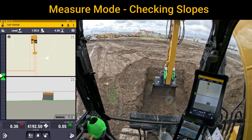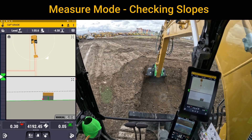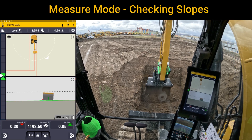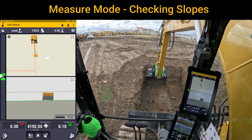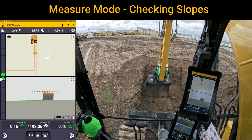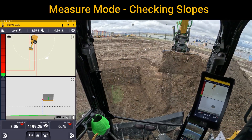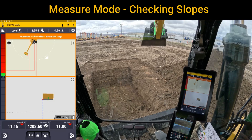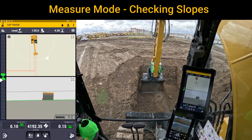I'm going to hit apply and then swing over and go down into the bottom of the footing to see how close I am. Looks like we still have about three tenths to go on the left side. So I'm going to establish a grade but I'm not going to get too crazy yet on the floor because I want to show you measure mode. Once I've established grade — on grade.